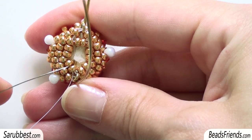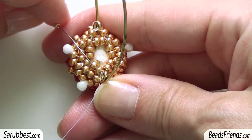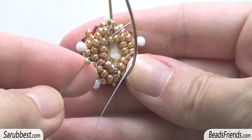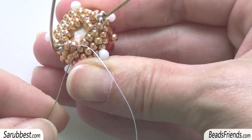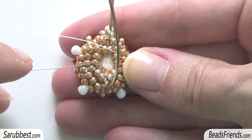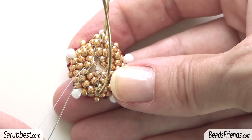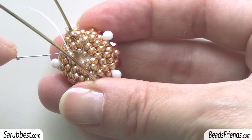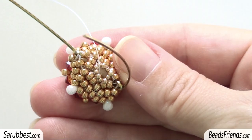I'm going out from these two seed beads size 8. I pick up one seed bead size 11 and sew through the two seed beads I'm just going out from. Then I sew through the next two seed beads. And I repeat the same step — I pick up one seed bead size 11 and sew through the two seed beads I was just going out from. Then I sew through the next two seed beads. Then I pick up one seed bead size 11 and sew through the next seed bead size 11, and repeat the same step four times until the end of the round.